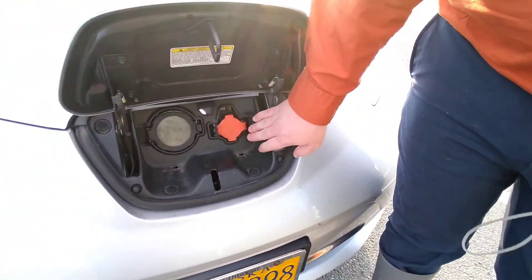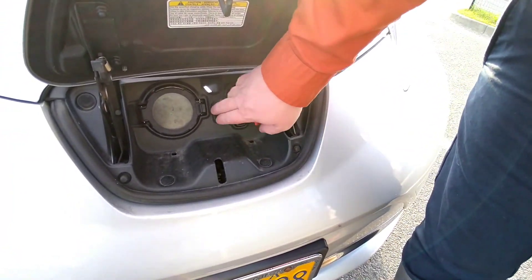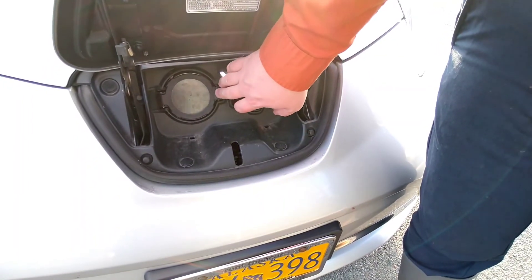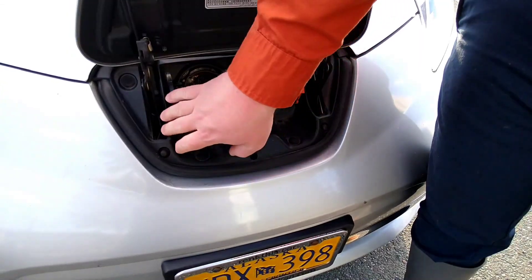In here you'll see that there are two ports: the orange being for level one and two, for home charging and level two stations. The black being for the high speed level three, which we'll go over in a later video.